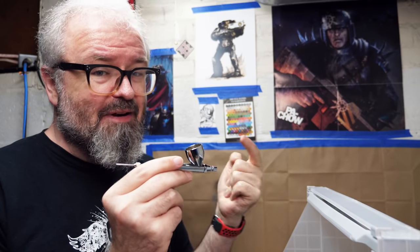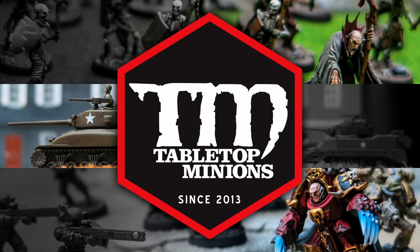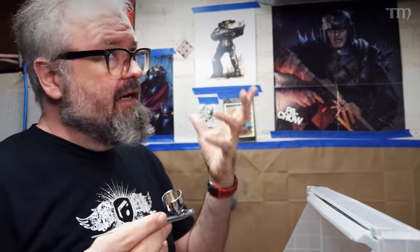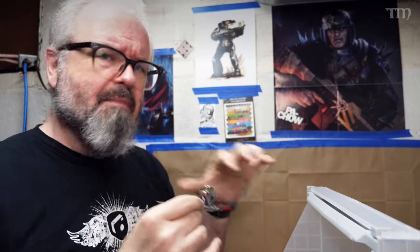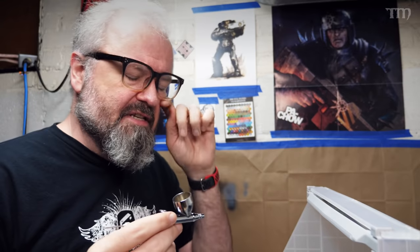In this video, coming to you from my weird little underneath-the-basement-stairs airbrush room, I'm going to show you how I keep my airbrush clean — it's never been clogged. Welcome to my airbrush room. It's an old coal bin. Our house is about 100 years old, and this is where they used to put the coal to keep the house warm. Now it's where I shoot particles of paint onto models of little tiny people, sometimes buildings, all kinds of different stuff like that.